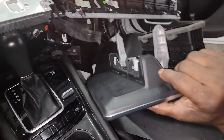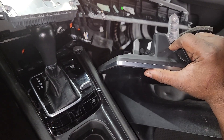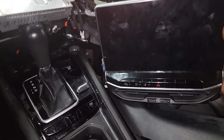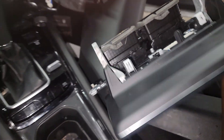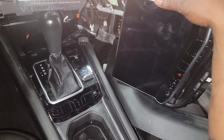Here's the screen. This is nothing more than a screen — a display. All it does is display your radio features. Yeah, it looks like a big radio, but it's nothing more than a monitor slash screen.